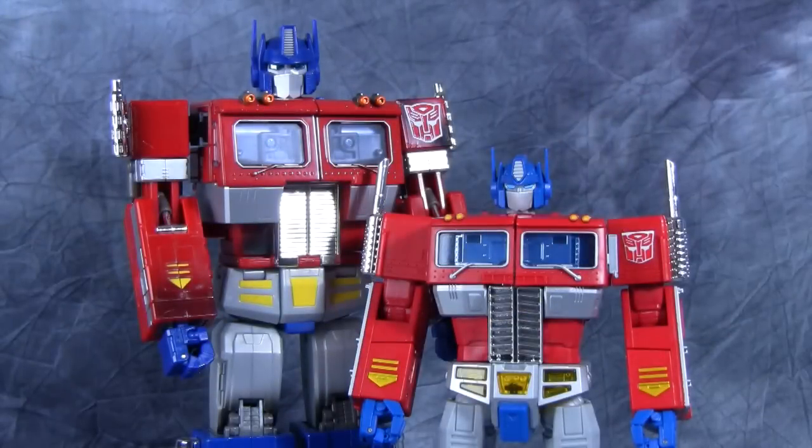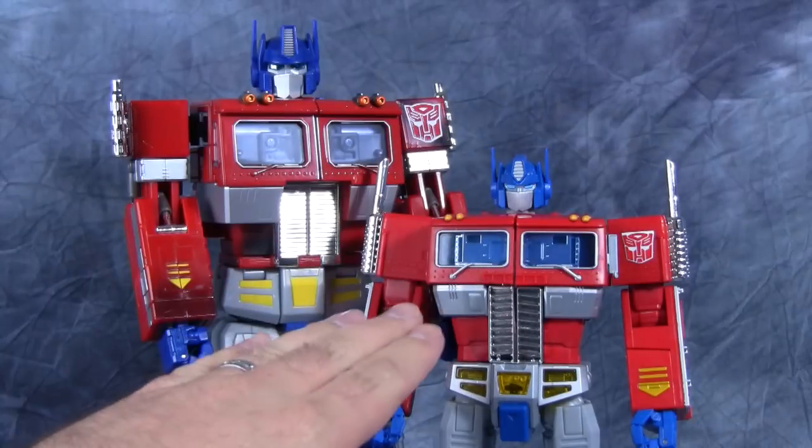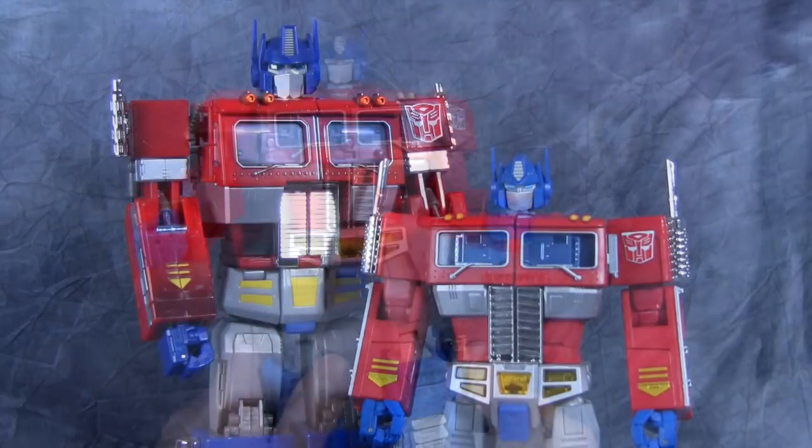For a size comparison, here is the original 20th Anniversary Prime with the current Masterpiece Prime. As you can see there is a size difference, and the older one has a lot more metal than the new one does.